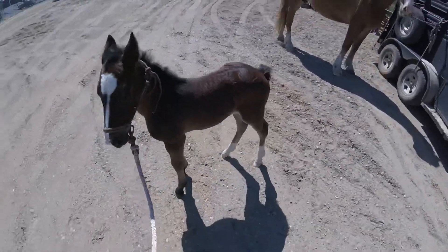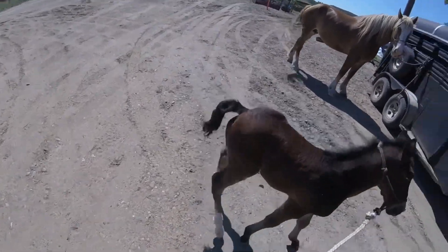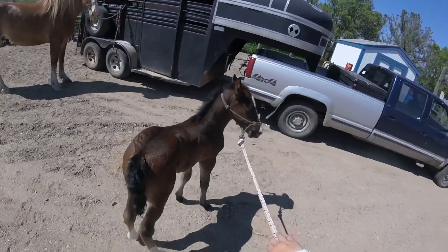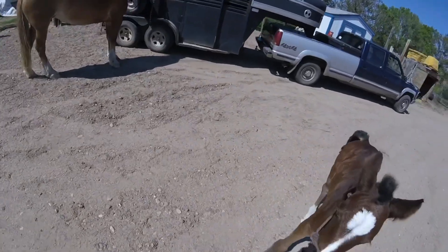She's a sweetheart. I just absolutely love how big her feet are and how much bone she has compared to a standard quarter horse colt. It's pretty incredible.